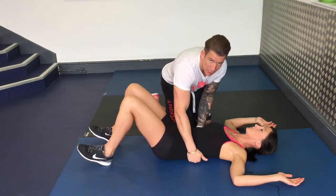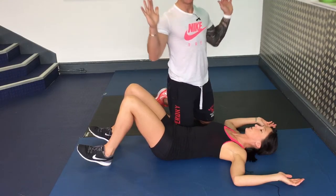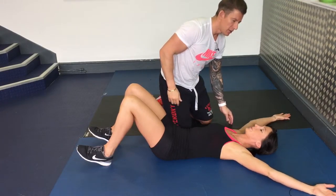Push your lower back into the floor. Breathe in through your nose, blow out through your mouth and reach out into a Y position. Reach out Y and back in again.